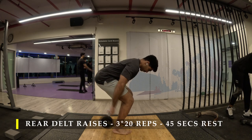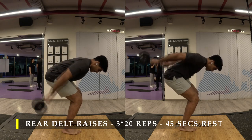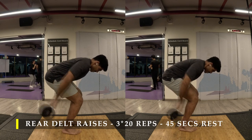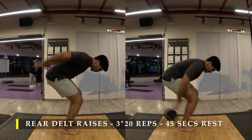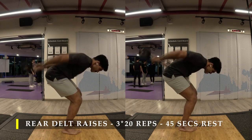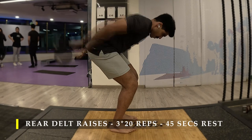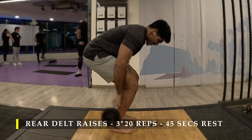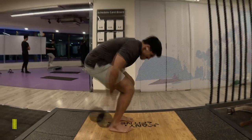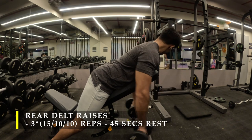Rear delt raises with a barbell — a pretty simple exercise. Take a barbell, here I've taken a pre-loaded barbell. Take it behind your body, hold it with your palms facing up, and then try to raise it as high as possible, causing contraction in your rear delt muscle. Make sure you don't take a really heavy weight because that would cause the stress to travel onto your quads or your back. Instead just take a weight which is challenging enough. We are going to do 20 repetitions, so we're going to build stress using volume — just simply try to squeeze those rear delts as much as possible.